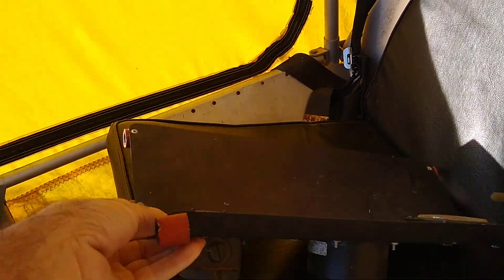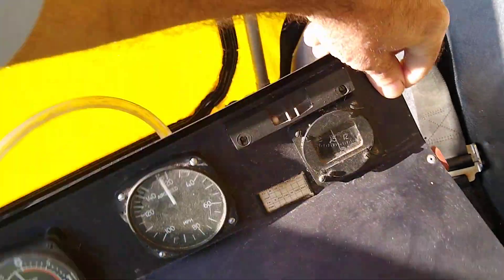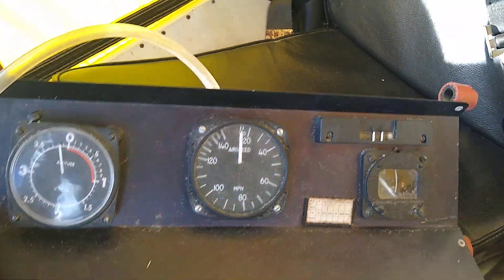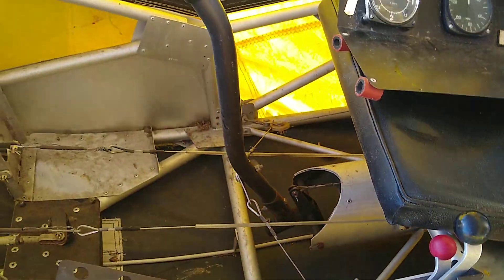This is the gauge cluster that came with the plane. I have not installed it. It's just an altimeter, compass, and airspeed indicator. It does fit in there, but I flew it without it.